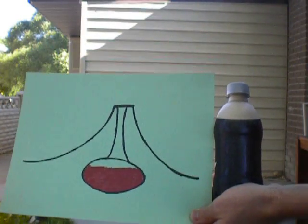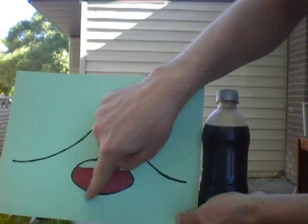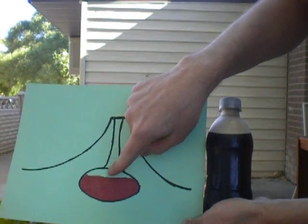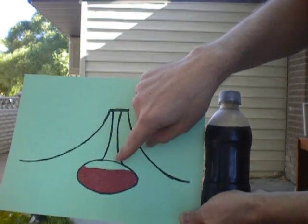Comparing a magma chamber in a volcano to a soda bottle, what you have is an enclosed space filled with magma and various gases, capped off by a cap — probably from a previous volcanic eruption.